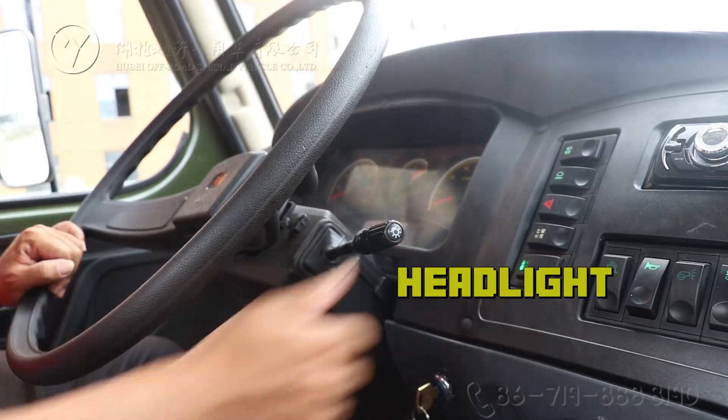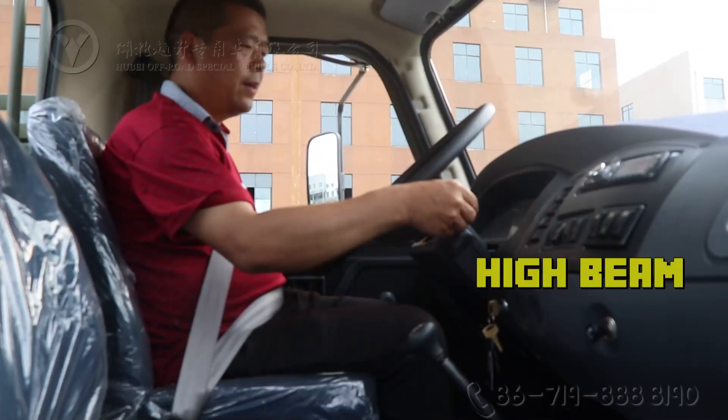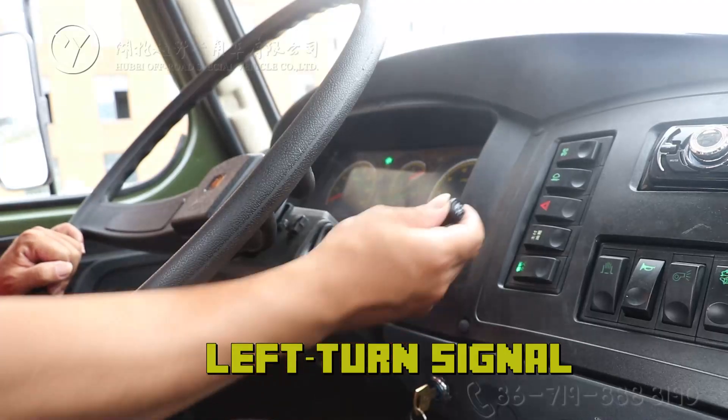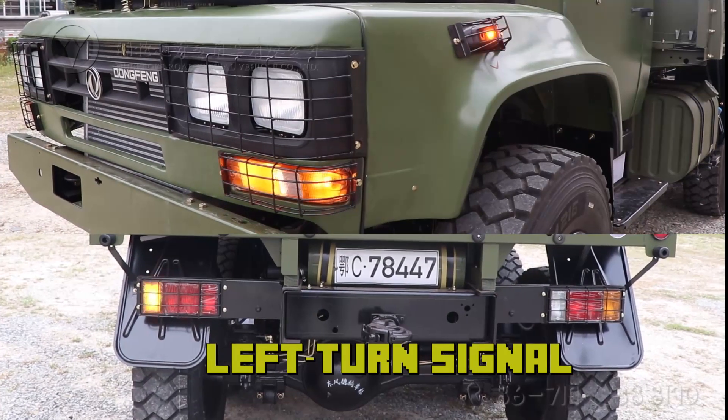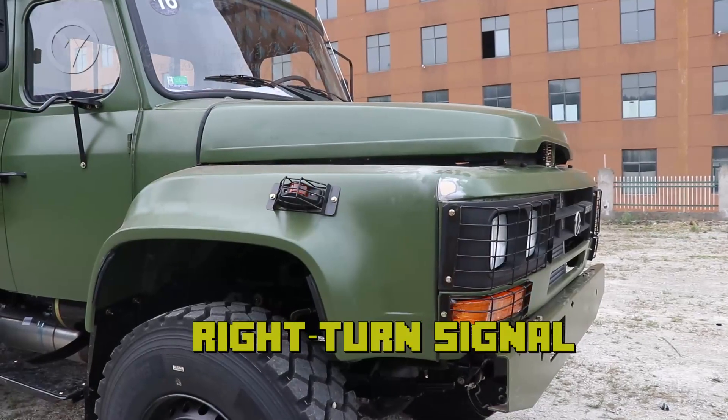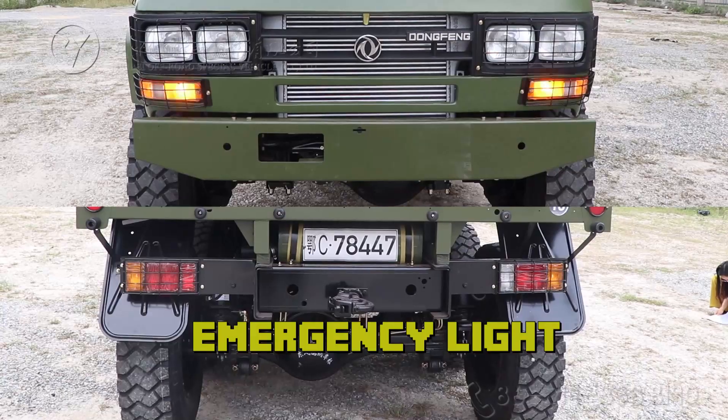The lighting systems include the headlight and high beam. There is a left turn signal and a right turn signal, as well as an emergency light.